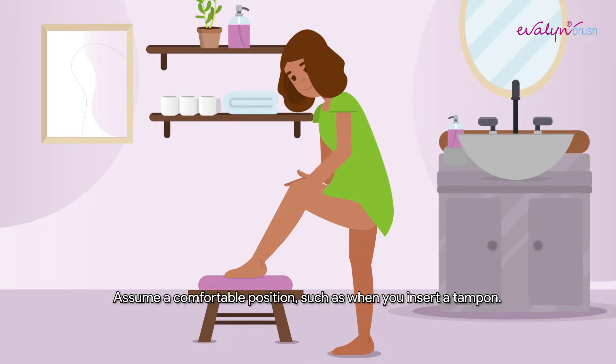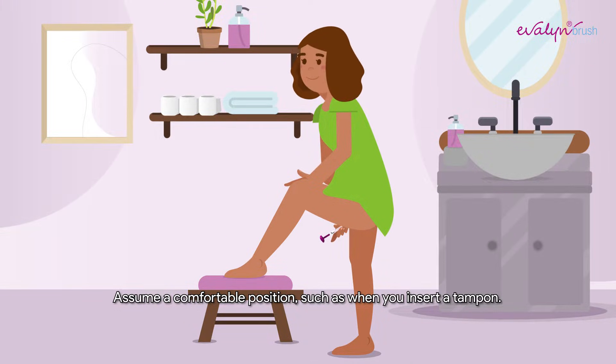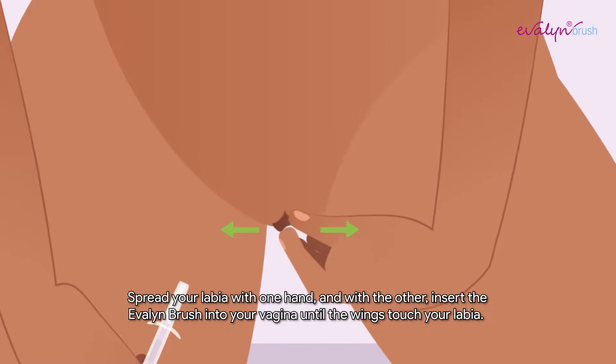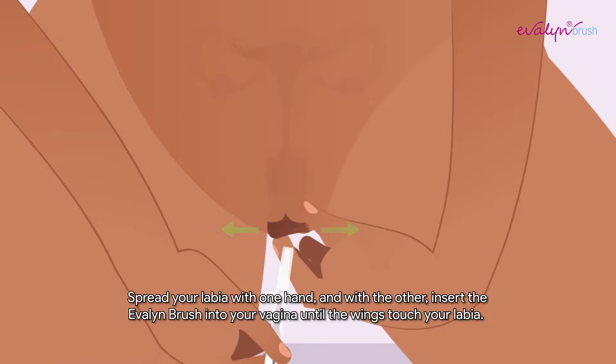Assume a comfortable position, such as when you insert a tampon. Spread your labia with one hand and with the other, insert the Evelyn Brush into your vagina until the wings touch your labia.